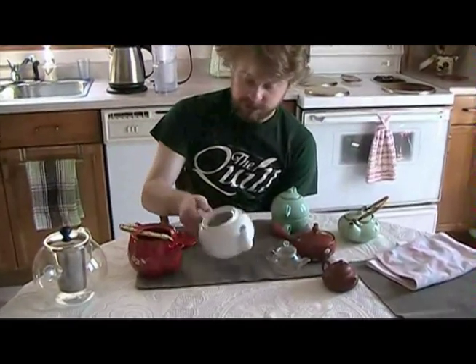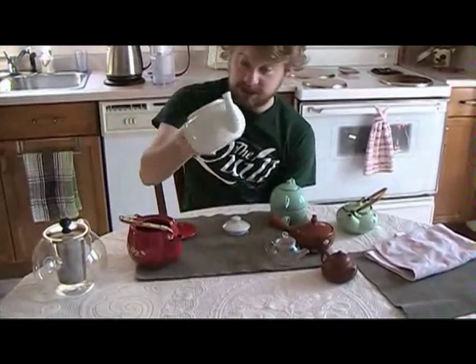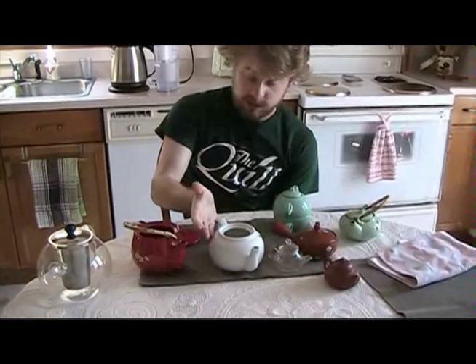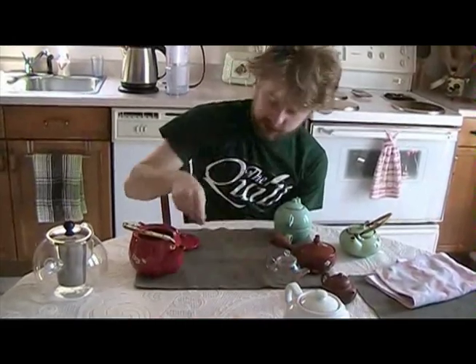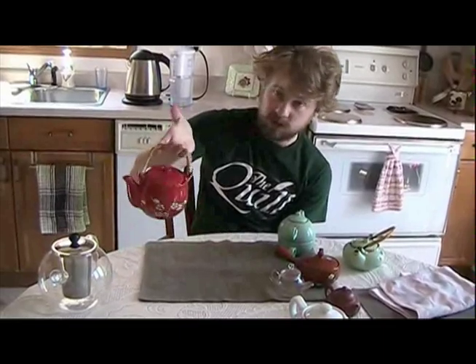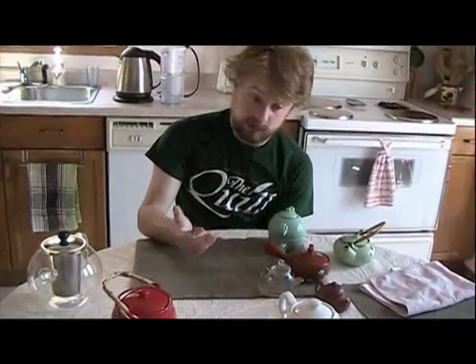You brew in one — I usually brew in this one — and you decant it into another one of an equal size. That way, the tea has an opportunity to move around, but it doesn't sit in there while you're pouring into your cups and get over-brewed and taste crappy. That's the two-teapot method, and teapots are cheap. These teapots were probably both $15 or so at a housewares store.